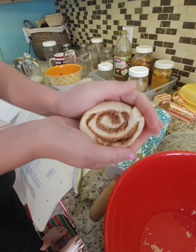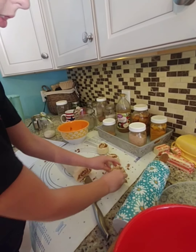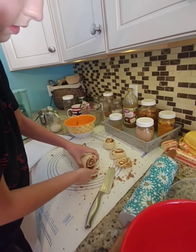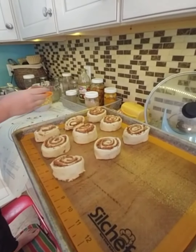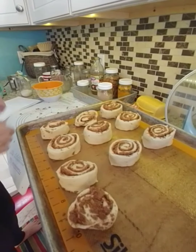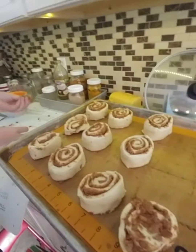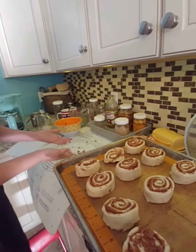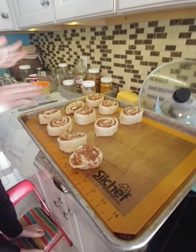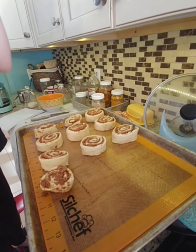That one looks even better! Here they are, all beautifully rolled up on the cookie sheet. Now we're going to let these rise while we're at church, and when we get home we are going to bake them. They'll have plenty of time to rise.